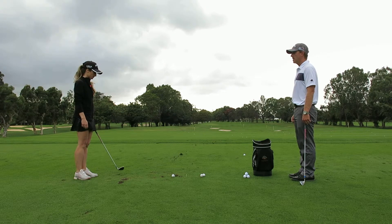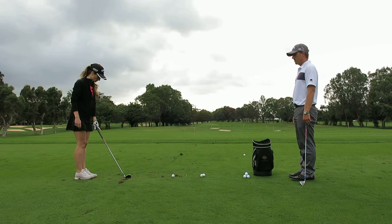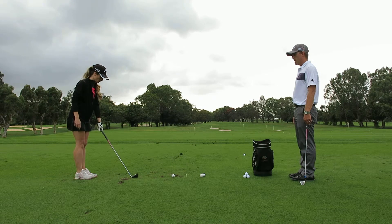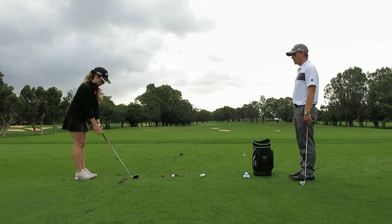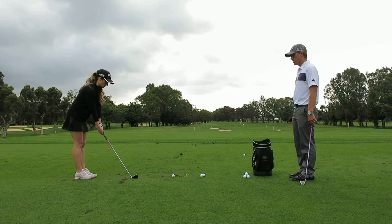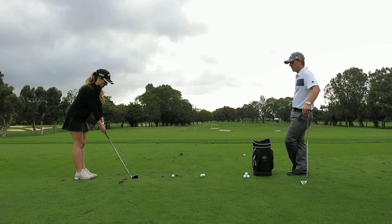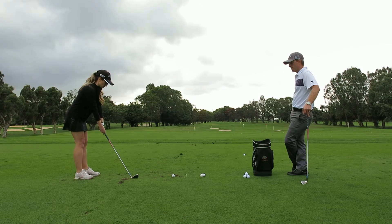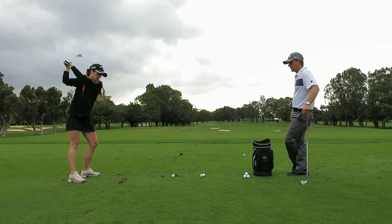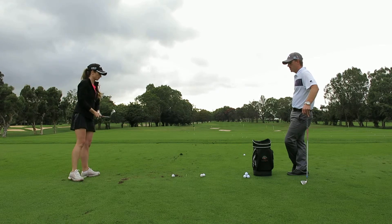Let's show them what we got. Let's practice one first. We put that grip more in our hands now, not so much in our palm. There you go, get those fingers together. Is that face square with our stance there? Yeah. Oh, there we go. Beautiful swing.